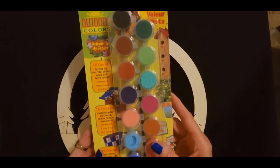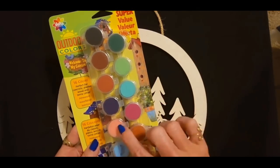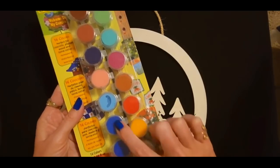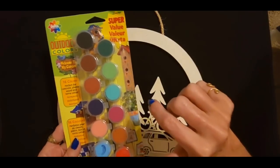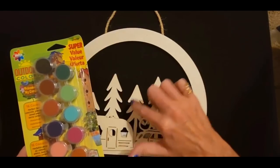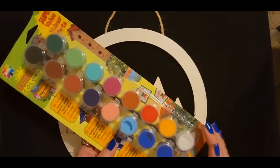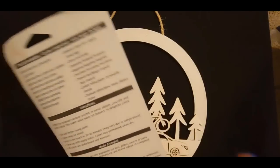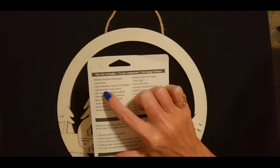The set has 16 colors. Look at all these pretty colors. We have the color names: phthalo blue, copen blue — those are the two that look basically identical — light blue, pale pink, amethyst, burnt sienna, brown, black, seaweed, green, turquoise, magenta, porcelain, tropical red, golden yellow, and titanium white.